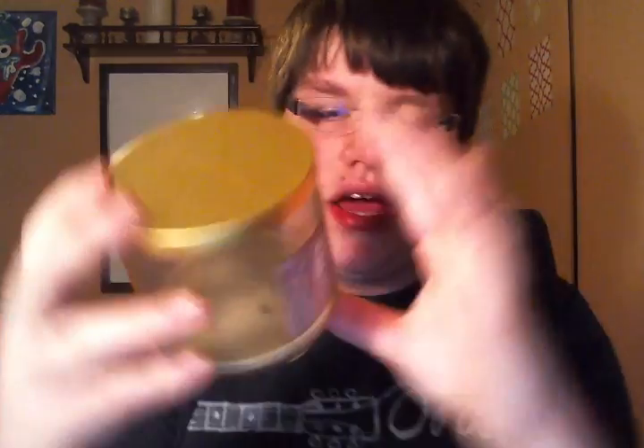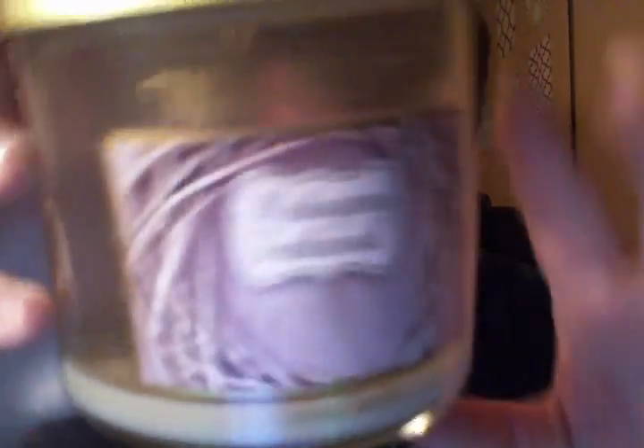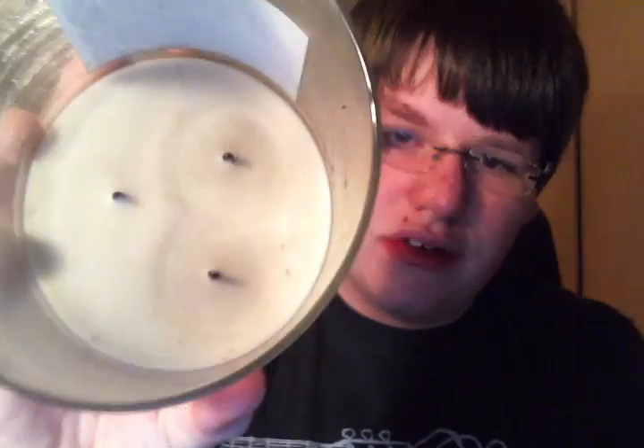I finished a Mahogany Teakwood. I really like Mahogany Teakwood — it's so nice, it reminds me of the Abercrombie store. As you can see, those two wicks burned a little longer than the third. But it was super strong. I've never had any issues with Mahogany Teakwood not throwing for me — it's always been super strong, and this again didn't disappoint. I love Mahogany Teakwood.